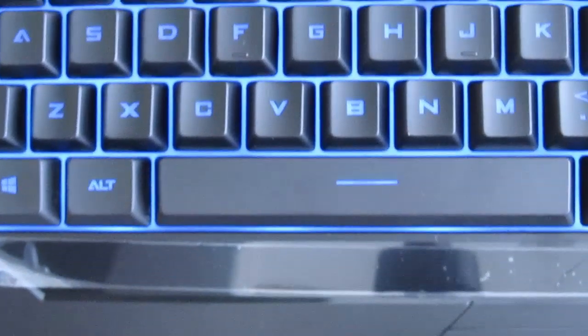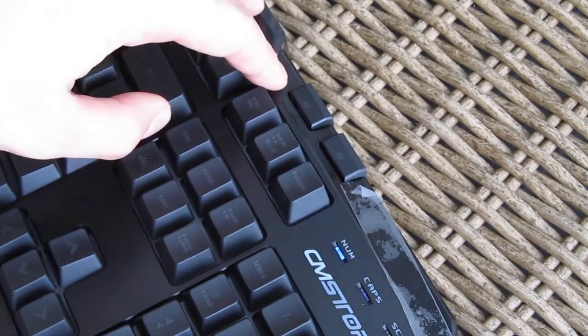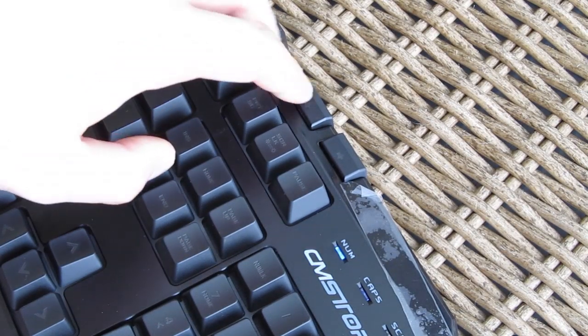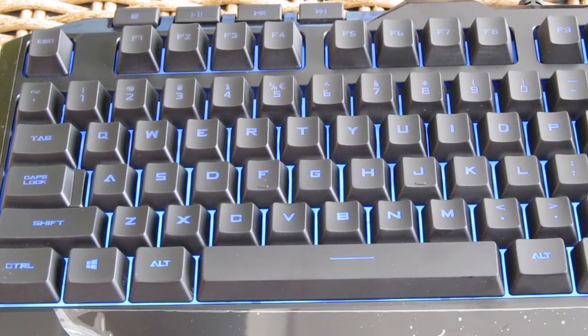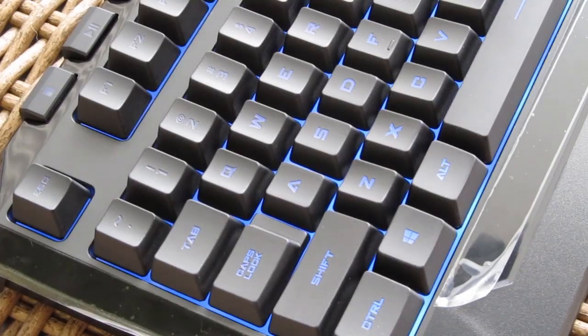The keyboard is fully lit but just with on and off lighting modes. Besides that you have a few multimedia keys — no programmable ones — but again, considering the price range, we can live with that.